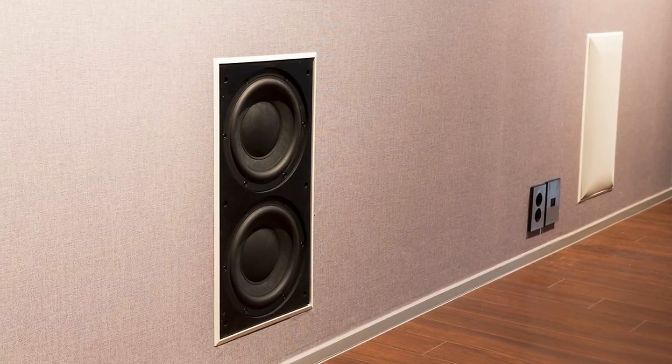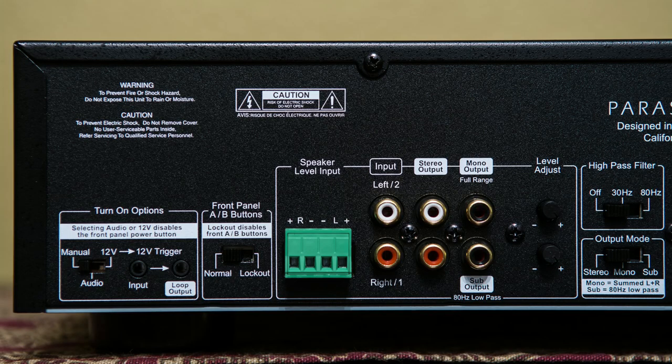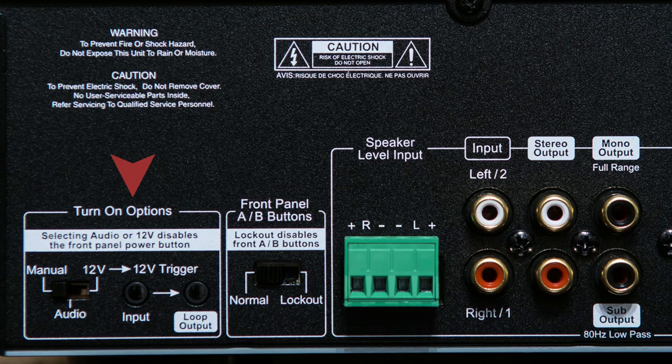Looking at the back of the amplifier, on the far left you have turn-on options. Sliding the switch to the left to manual enables the front power button. Moving it to the middle to audio, the amp will turn on when it senses a signal from your preamp. Sliding it to the far right to 12 volt, you connect a cable from your preamp or receiver so that when it turns on it sends a trigger signal to the amplifier to turn on — and off. The loop output lets you daisy chain that 12 volt trigger signal to another amplifier.